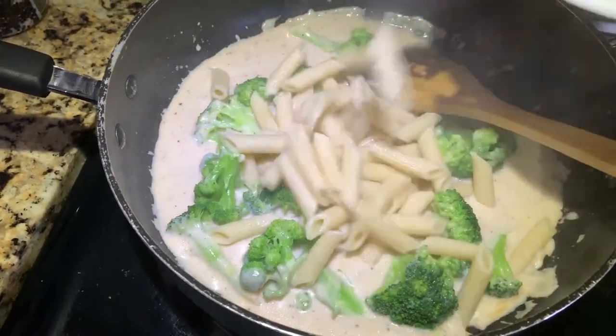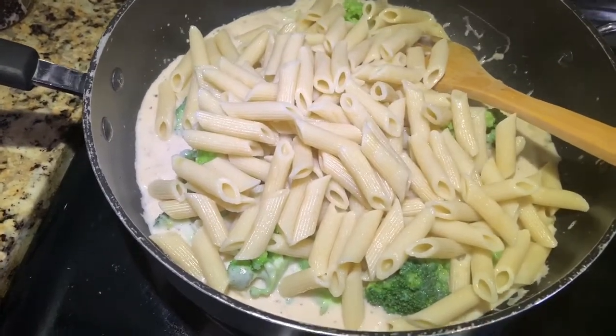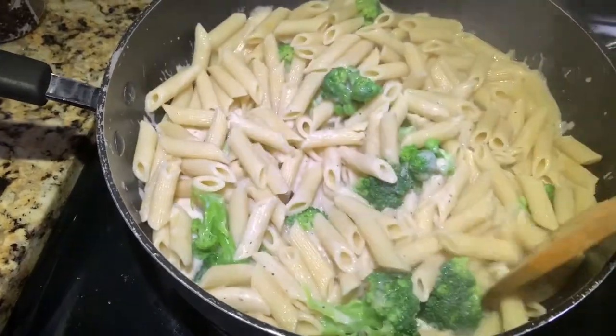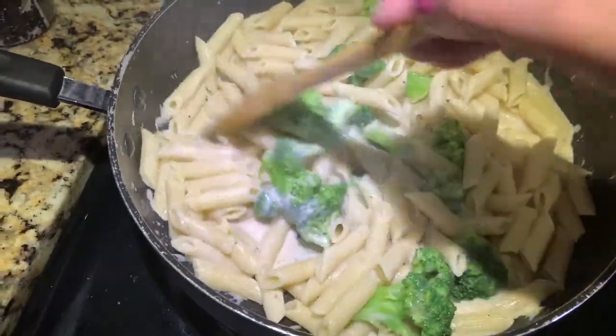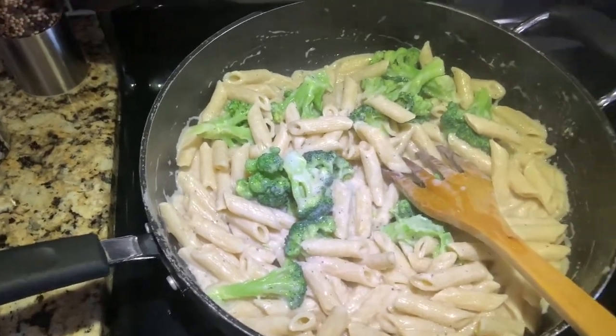Now I am adding the pasta that we boiled before. I have drained it and I will mix it into the sauce. Just wait for 2–3 minutes and then it is done — you don't need anything else.